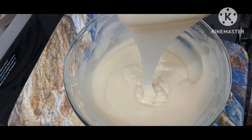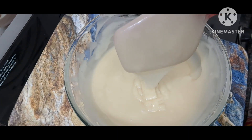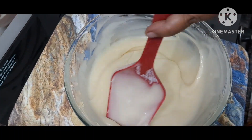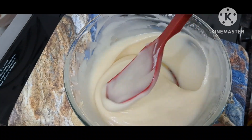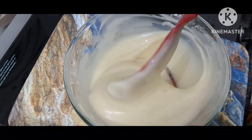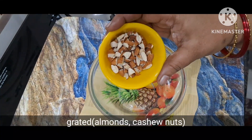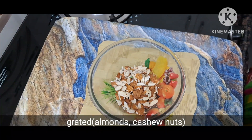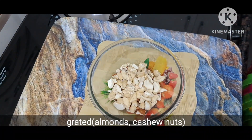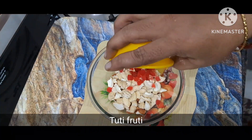We'll try to make the plates come out. We'll try to make a soft cup. We'll try to make the dry fruits. I will add the cherry fruit to the seeds and add the two colors in the beginning.